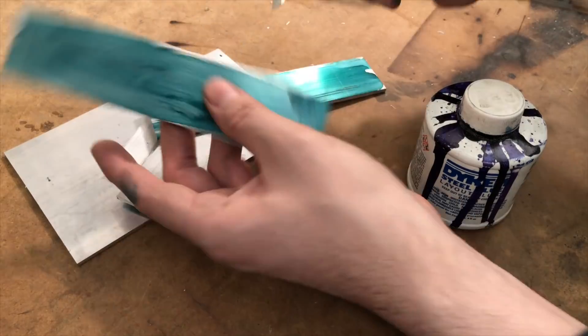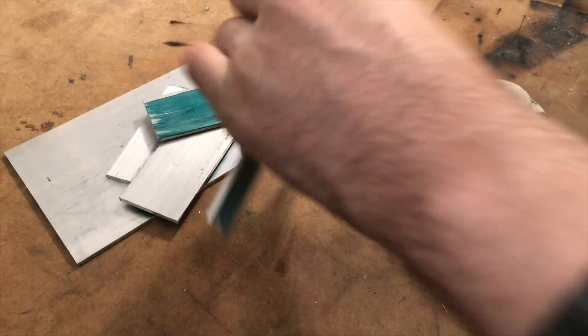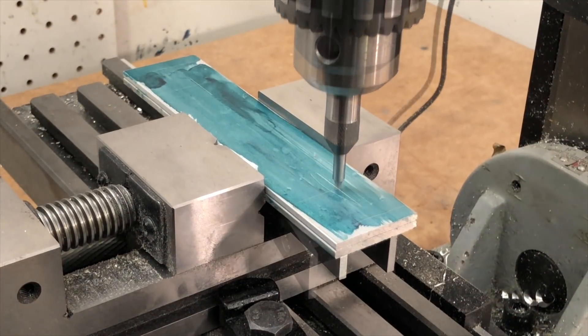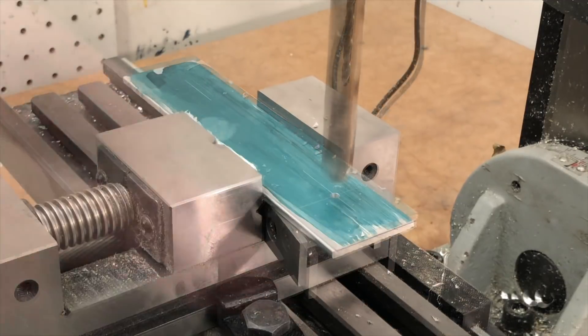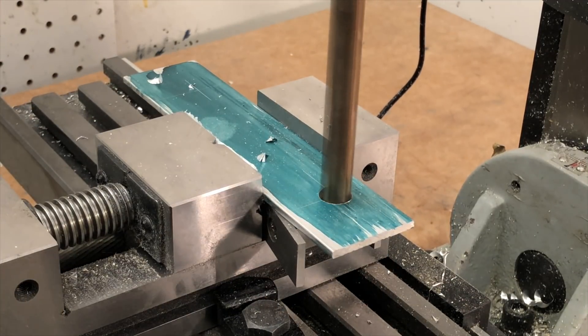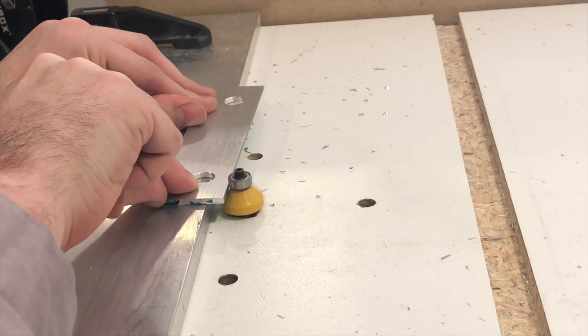Next I mark out the holes for the film advance hardware. These need to be perfectly aligned on the top and bottom, so I created a jig that keeps everything where it should be during welding. I first drill a 3mm hole through both pieces, and then remove one and drill a half inch hole through one of them. I do this for both sides.